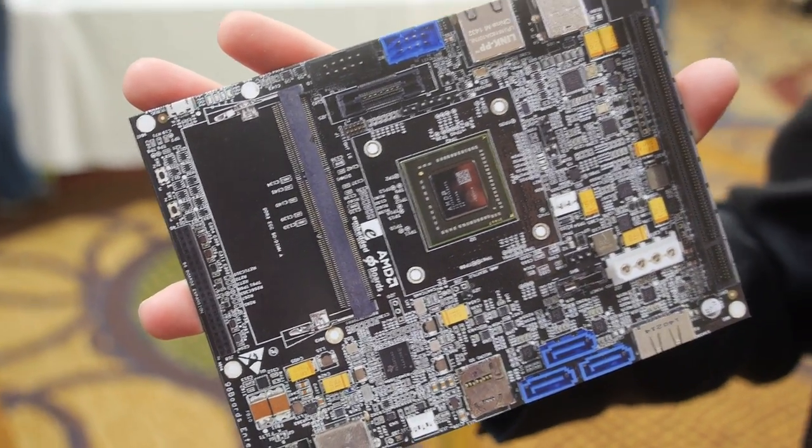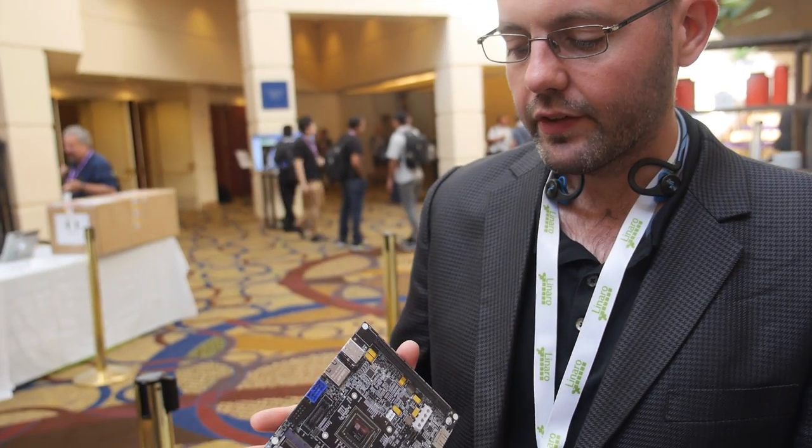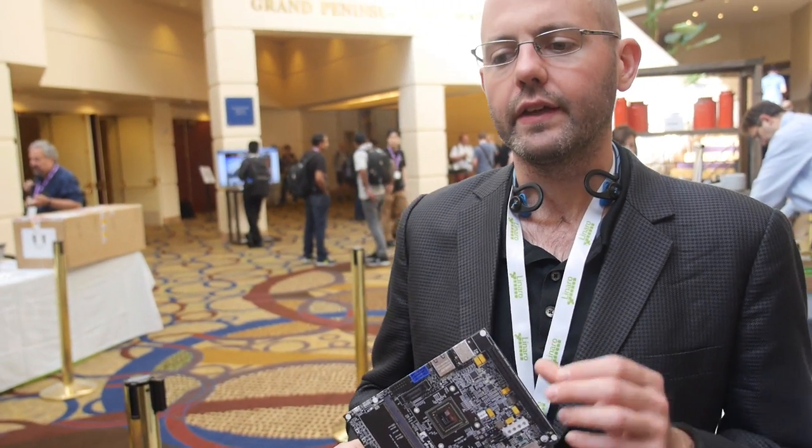From a software perspective, it looks like the much more expensive server reference platforms that I've been working with AMD on for the last few years. But the interesting thing is that this is going to be a more affordable platform. They haven't given precise pricing yet, but you're looking at something affordable for an end developer and affordable for companies — you're not paying thousands of dollars for this board.